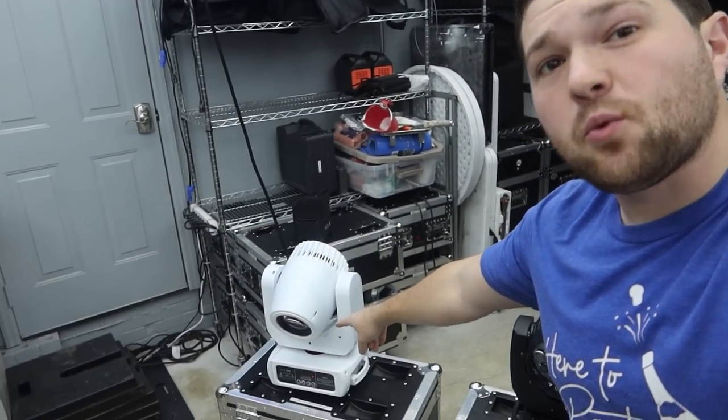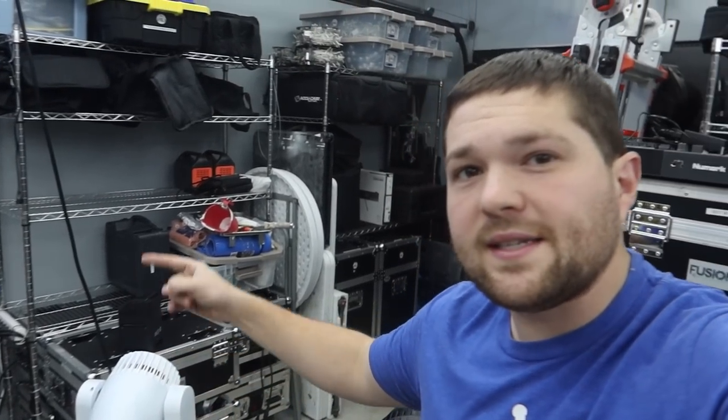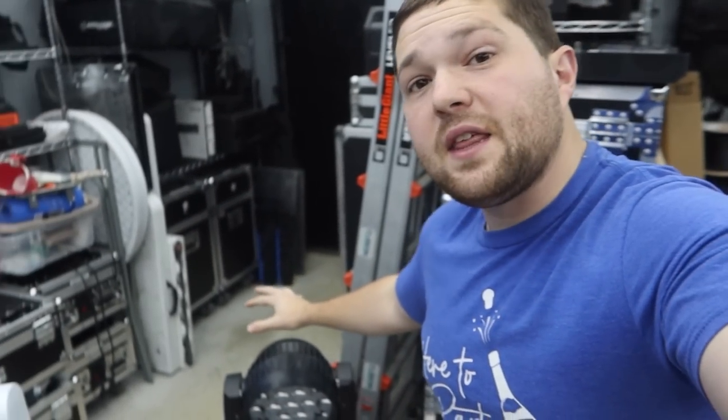What is up everyone, welcome back to the channel. We got another product video for you today. I have the new movers I've been using for a few months from Both Lighting — the MH150S, a 150-watt spot LED mover in white, and the 19 by 15-watt RGBW wash mover that also has zoom capabilities. Let's get into the video.